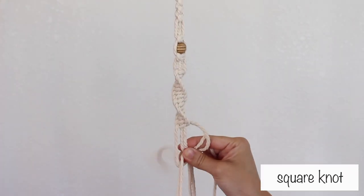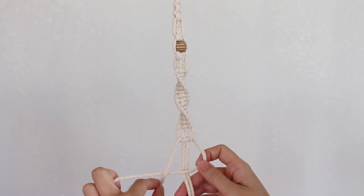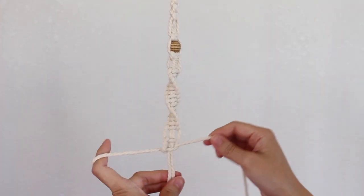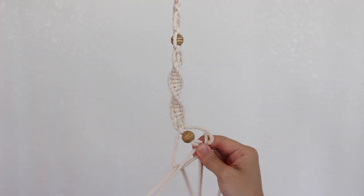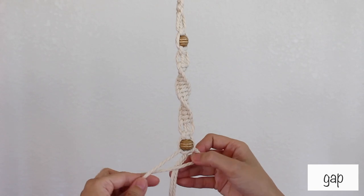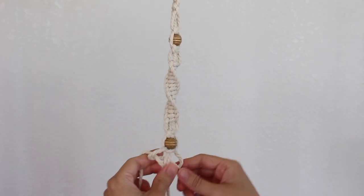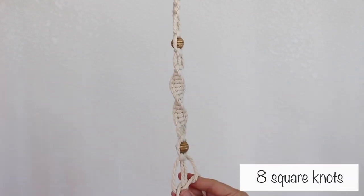I left another gap followed by a square knot. I added another bead to the 2 middle cords. I made a square knot followed by another gap. Then I made 8 square knots.